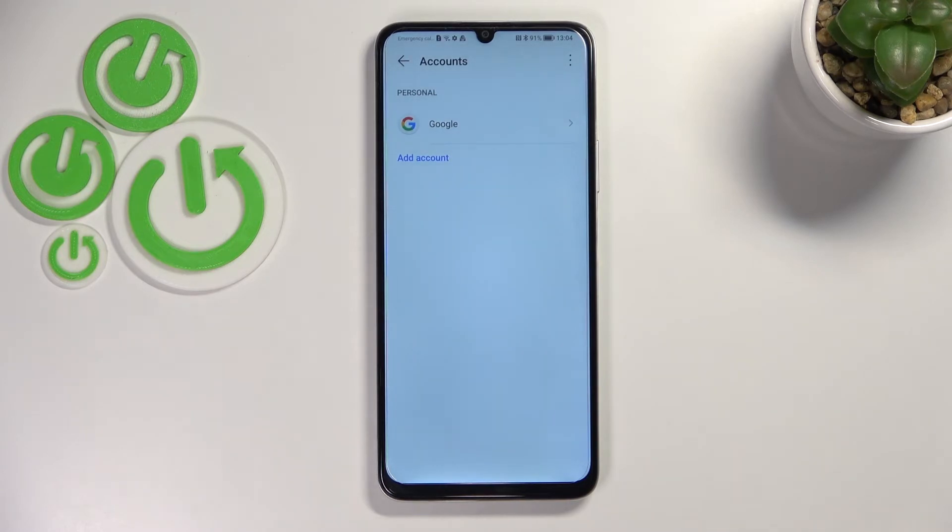Here we've got a shortcut for backup and storage info, so just tap Accept, and as you can see we've just successfully added our Google account to this device.